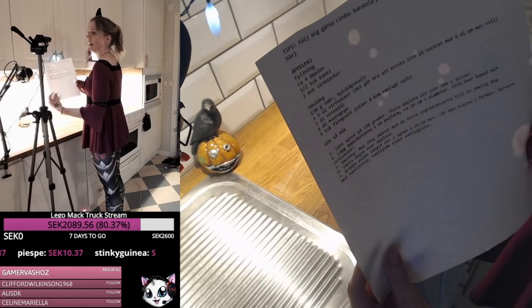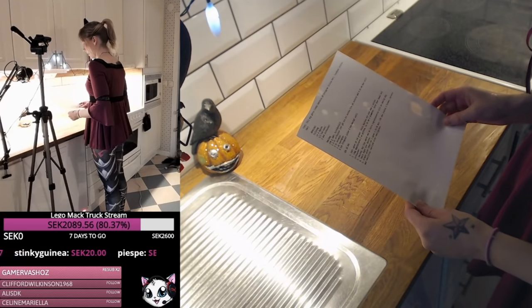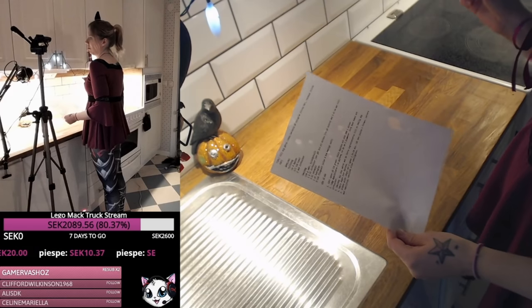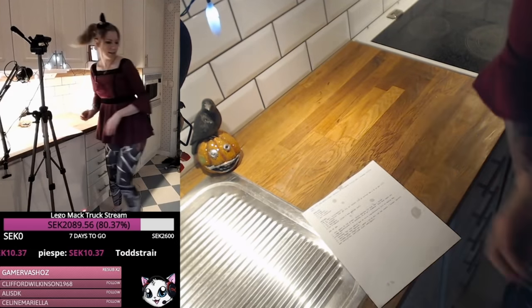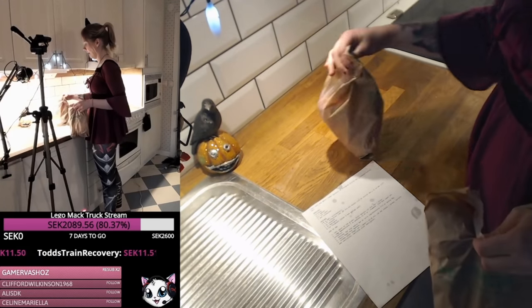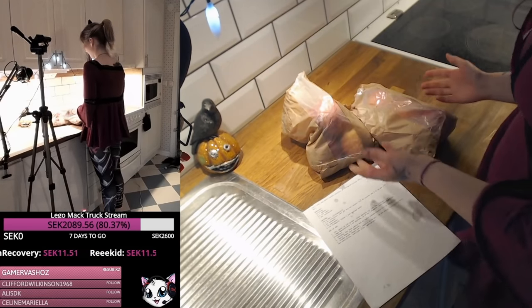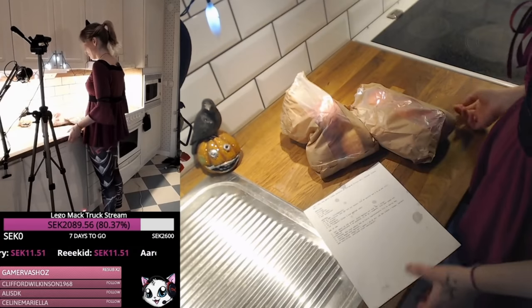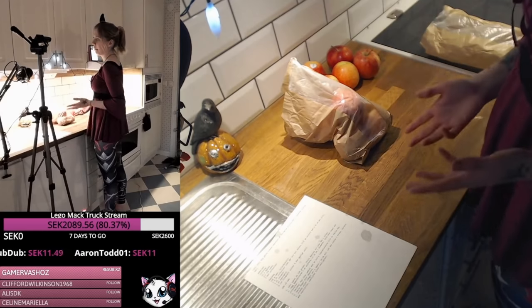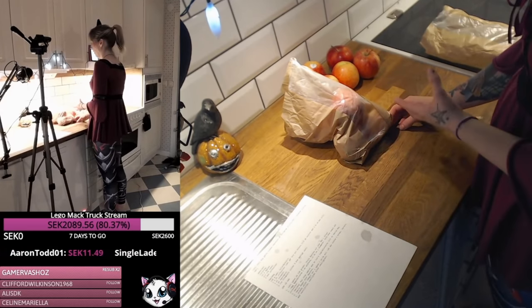This is the recipe. It's in Swedish, so you can't read it if you don't know Swedish. I found this recipe on Lindas Bakskola — it's a Swedish website. Since plastic is basically forbidden in Sweden, you have to pick your apples in semi-plastic paper bags, and it's freaking annoying. The plan is to make two apple pies: one to give away and one to eat.